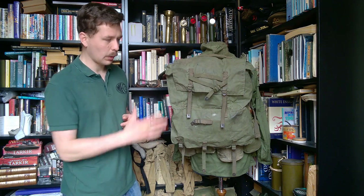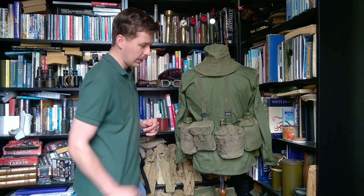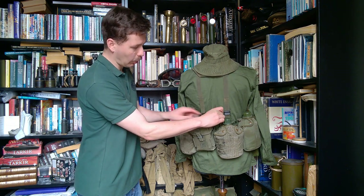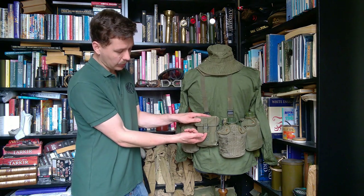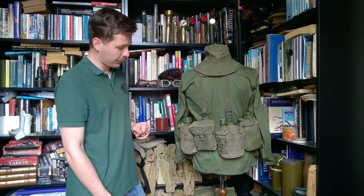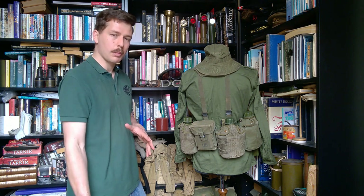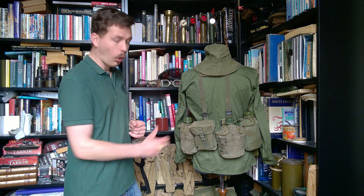Removing the pack to see the details underneath: three canteens are carried in total, all Australian made in Australian-made M1956 carriers that have been modified — you can see the hanger hooks on the back that allow them to be hung below the belt if desired. Additionally, there is a US-made M1956 ammunition pouch — second pattern, identifiable by no rivet in the pull tab — which has had the suspender attachment strap removed and is being used as a utility pouch on the back of the belt. This allows you to carry a first aid kit, extra dressings, or additional ammunition if the main pack is dumped.